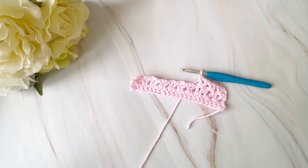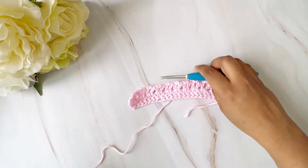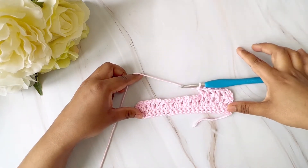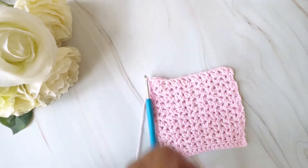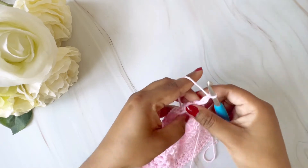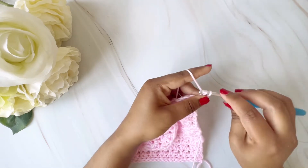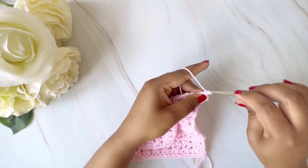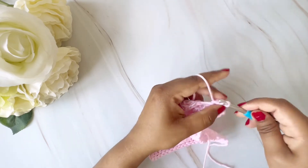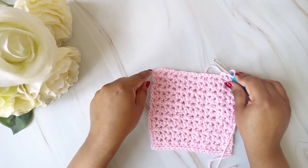We will do this for around five inches, which is roughly eleven rows. I'll complete the stitches and come back to show you. We've done around 5.5 inches of V-stitches. Now we will just turn, chain one, and then do single crochets in each of the stitches. Go here, do a single crochet, then go to the next stitch and do a single crochet, and keep doing this till you reach the end of the row.